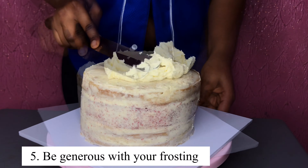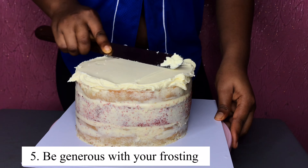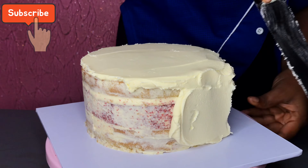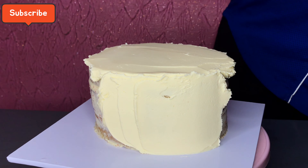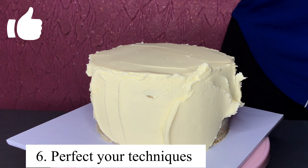You need to be generous with your frosting while applying it to your cake — apply a reasonable amount, and I mean generous. When you are done working on the cake you can still remove the excesses, but this is to make sure that all sides of your cake come out neat and avoid every crumb or stain.